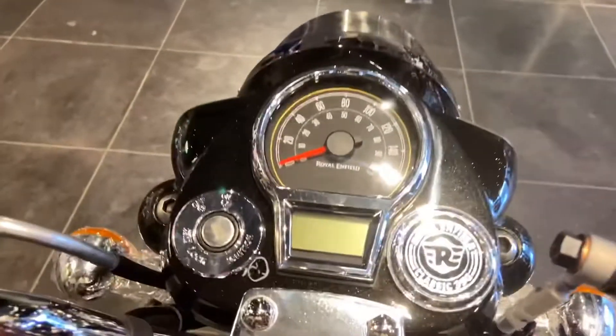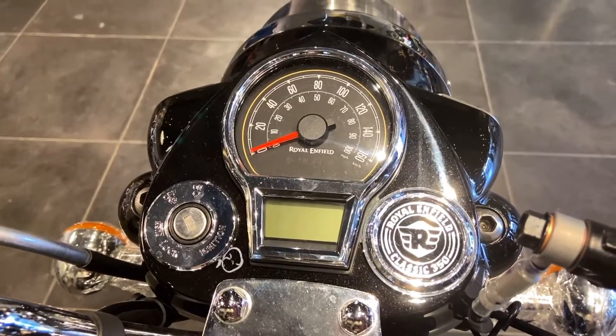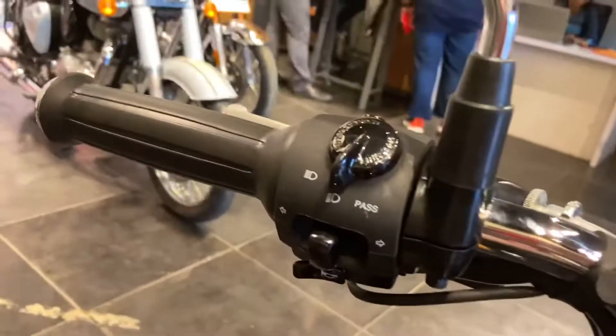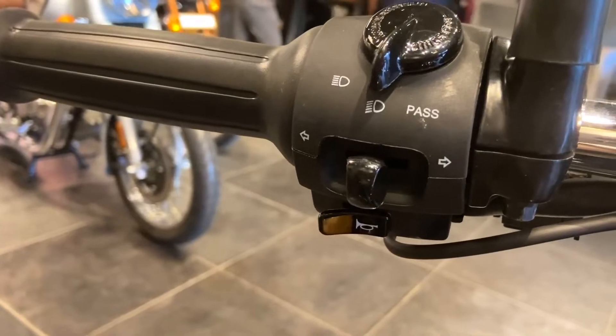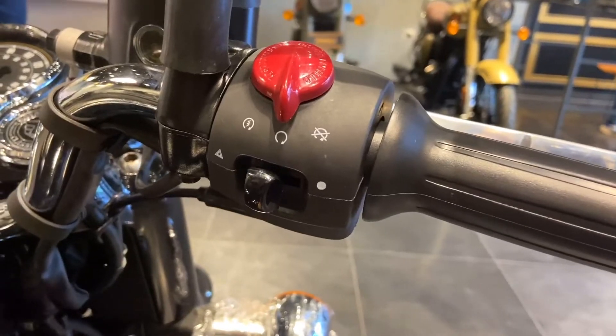Now let's talk about the instrument cluster. You will get an analog speedometer and a small MID which shows basic information. Tripper navigation is available as an additional accessory on the top variant. On the left handlebar, you get buttons for high beam, low beam, pass light switch, indicator, and horn. On the right side, you get switches including the engine kill switch and a button for the hazard lamp.